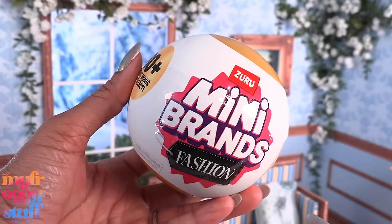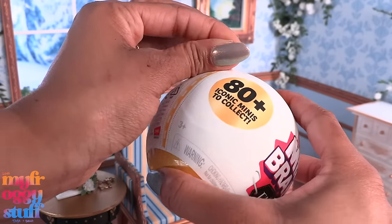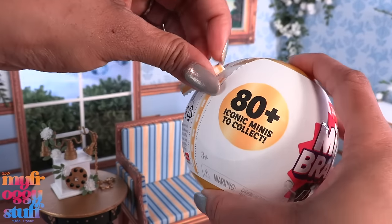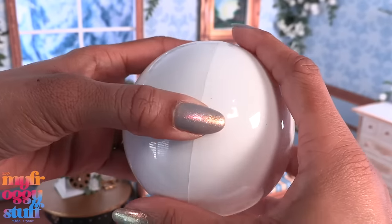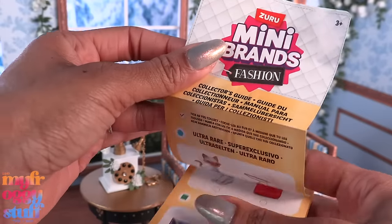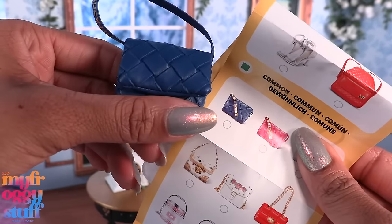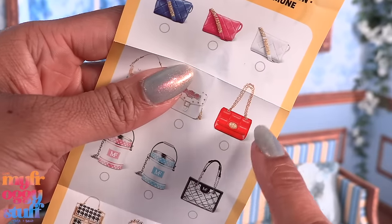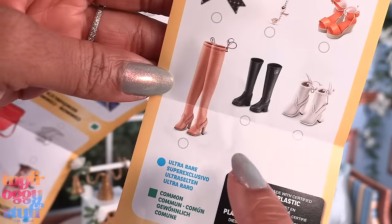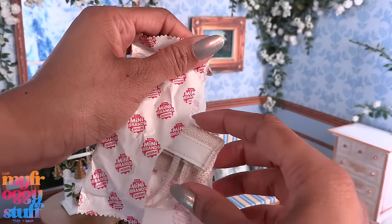Now I need to find those tall brown boots. This is Mini Brands Fashion Series 3 with 80-plus minis to collect. I want to collect this entire series — every time I go to Target I grab like two of these to spread out the cost. We still need this red bag again because I need the shoes, and I need these boots. Let's see what we have today.